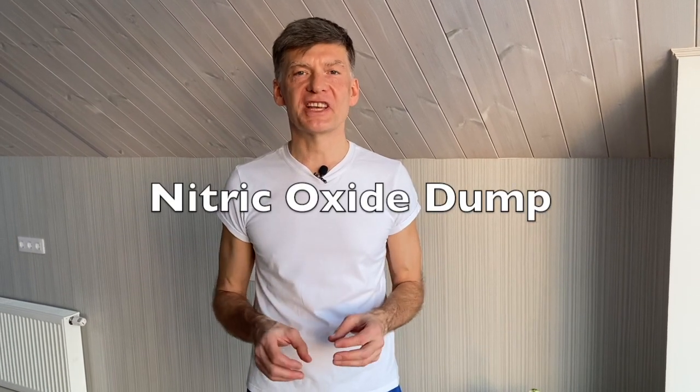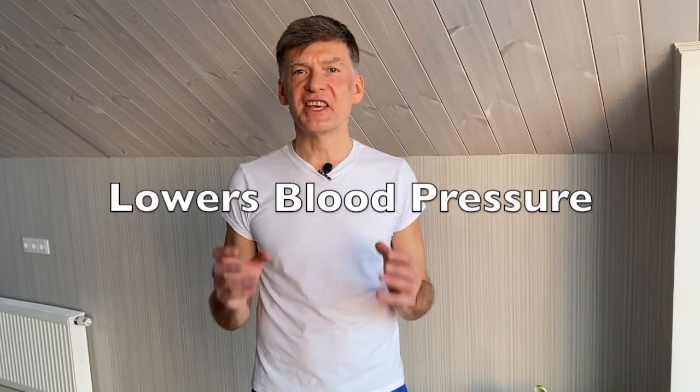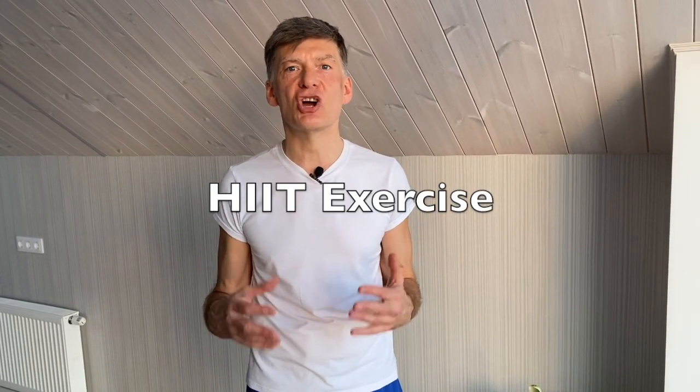Hi! Today we do a nitric oxide exercise which takes just a few minutes and it is very effective in lowering our blood pressure. Nitric oxide is a substance which is produced by our bodies and it's released during so-called high-intensity exercise or HIIT. These exercises load our muscles in a really hard way. When nitric oxide gets into our bloodstream it dilates blood vessels which leads to lower blood pressure.